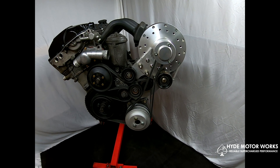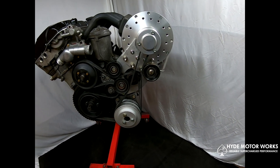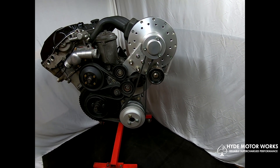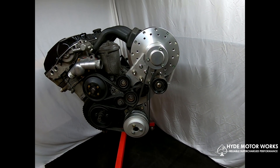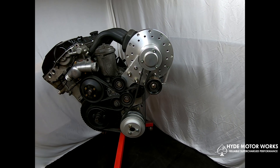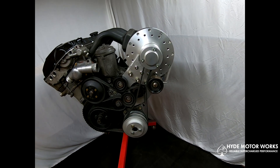This supercharger is a very effective and efficient way of increasing the horsepower and torque of your BMW. I've specifically designed it to be fairly easy to install — something that can be done in a weekend with no problem and very basic hand tools. It does not require any custom modifications, fabrications, cutting, or welding. It's a simple bolt-on-and-go supercharger kit.